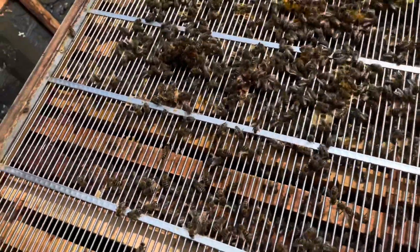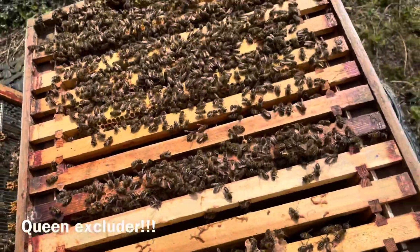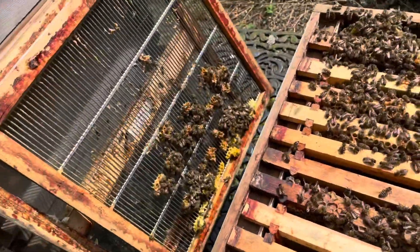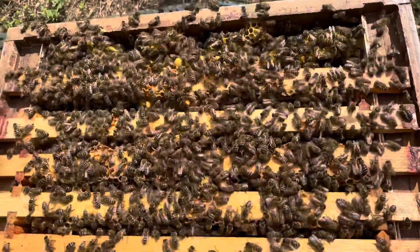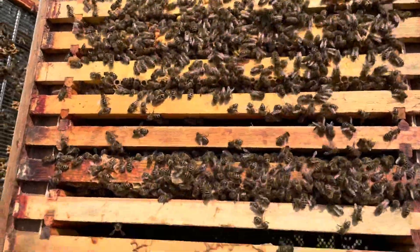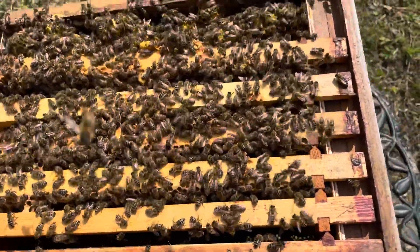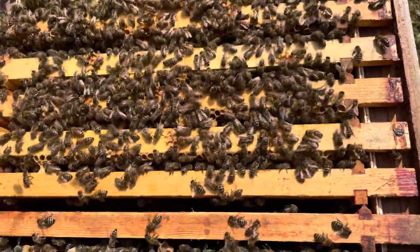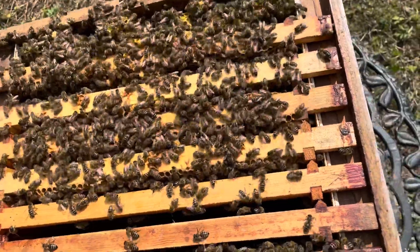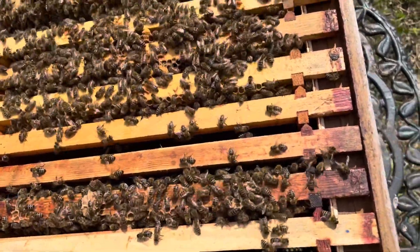We'll get the crown board off carefully, making sure she's not on the back of it. As you can see, it's getting quite busy in there — there'll hopefully be lots of brood, bees feeding the young larvae, capping over, bringing in pollen, and tending to the queen.